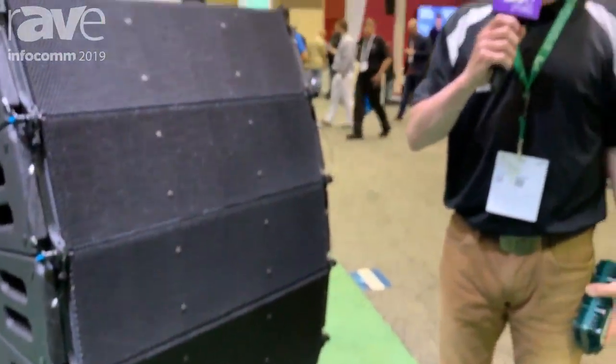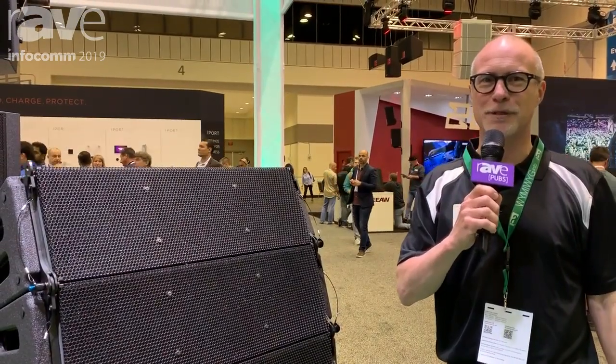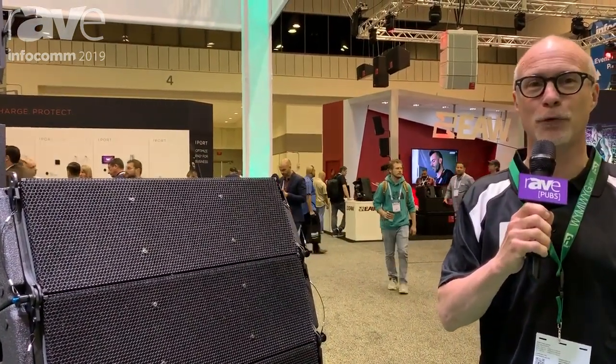Hi, this is Tom from Alcons Audio. We're a Dutch manufacturer of professional sound systems, and we're here at Infocom 2019 in Orlando, Florida.